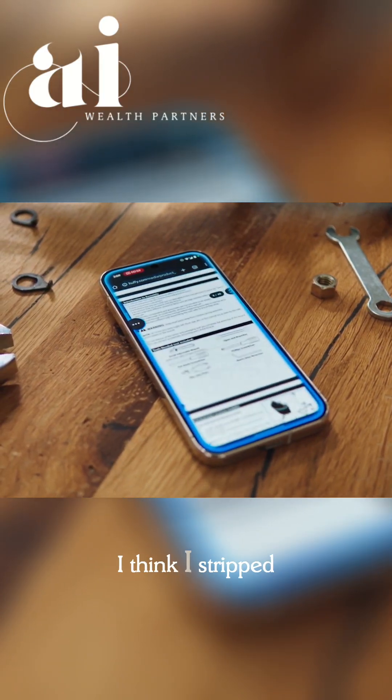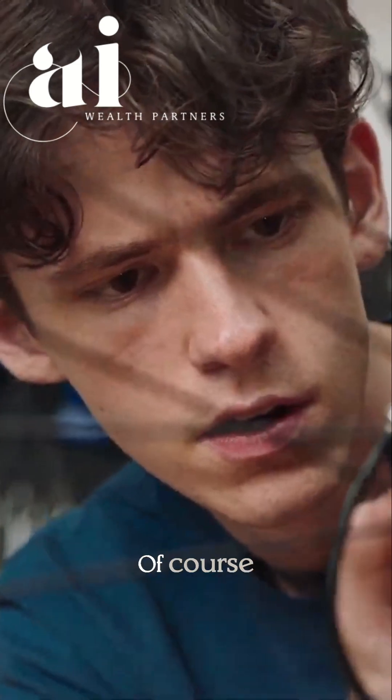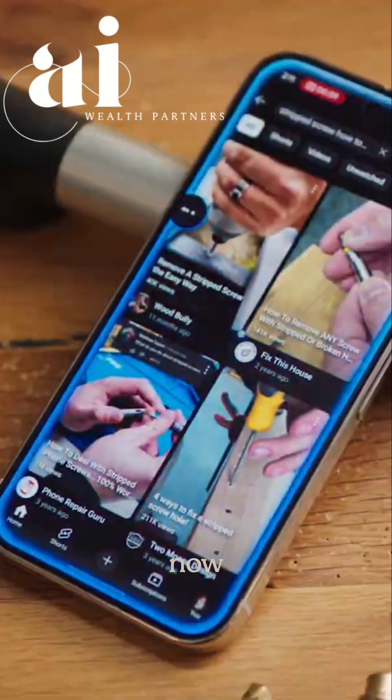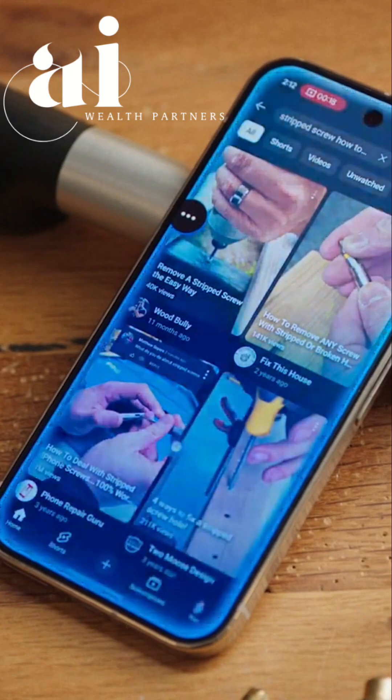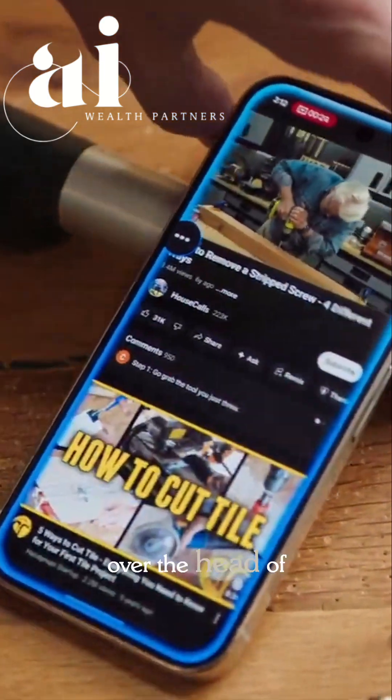I think I stripped this screw. Can you go on YouTube and find a video for how to fix that? Of course, I'm opening YouTube now. This looks like a good video — place a rubber band over the head of the screw.